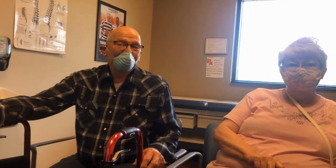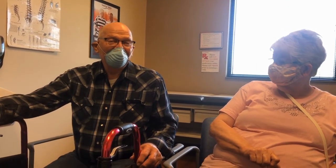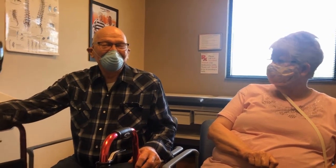What do you notice since the surgery — how is he doing? Are you happy with him so far? Yeah. Thank you so much for the interview, I appreciate that.